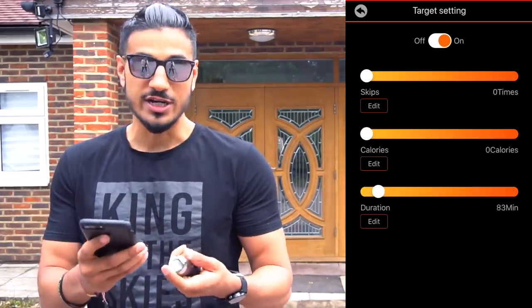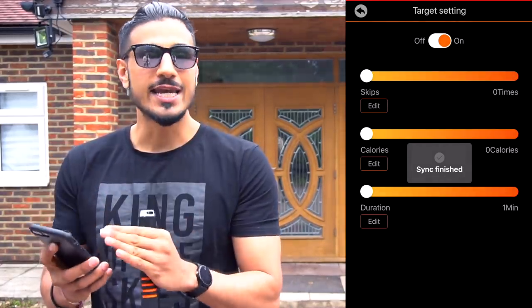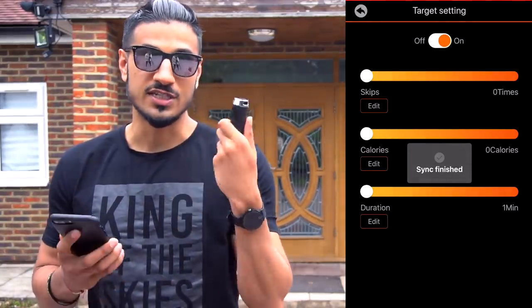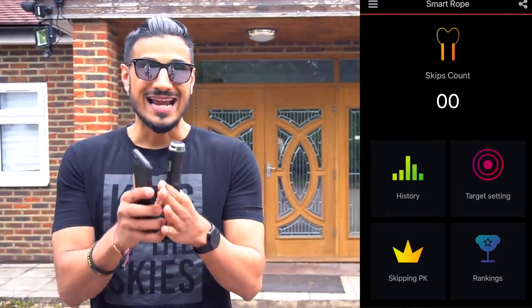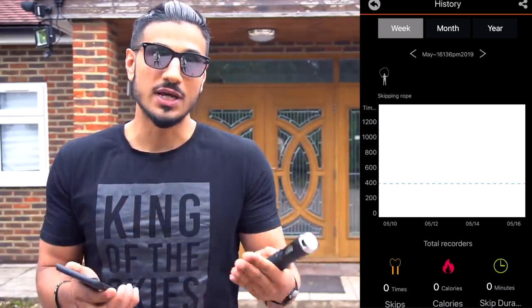Depending on how you like to train, if you want to do a session for a thousand skips you can set the limit to a thousand, press OK, and then when you're ready start to skip. Your rope will beep and warn you when you've just completed a thousand skips. In the app you're going to see the analysis of your workouts - how many calories you've burned, measured from the last month or the last year. Another cool feature: if you're working out with friends who also have this rope, you can sync their rope to your app and compare results together.